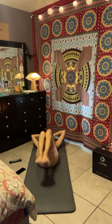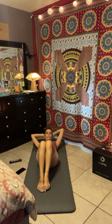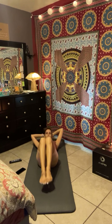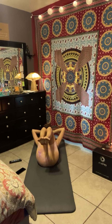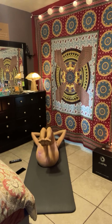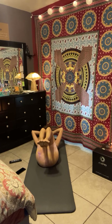Tap the toes. Exhale. Hey y'all, I see you. Inhale. Exhale. Three. Last one, you're holding. And now back to those baby crunches eight times. Let's go. Eight, seven, six, five — I hope at least one of you will join me — two, one. Awesome.